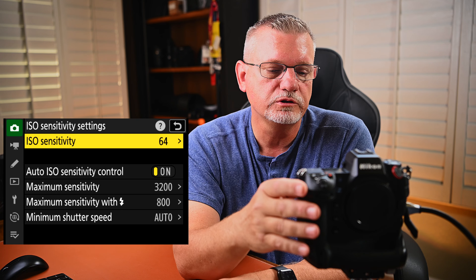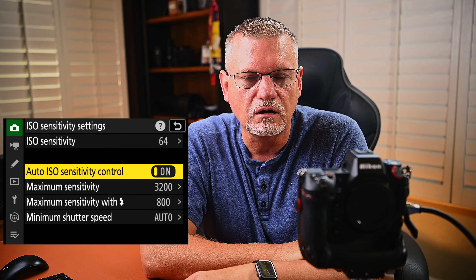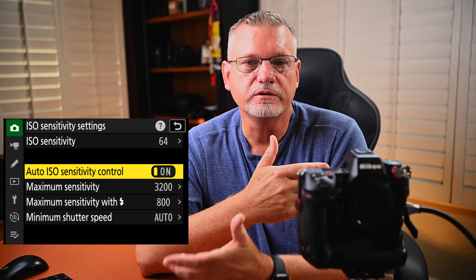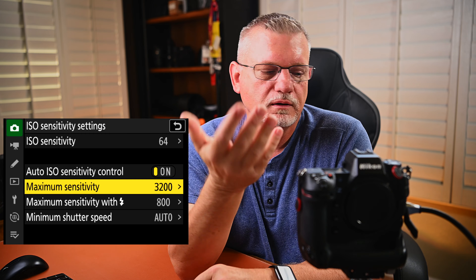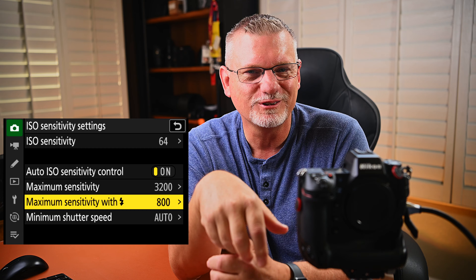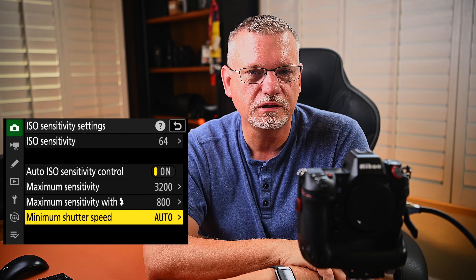ISO sensitivity settings — this is set for daylight. The lowest level is 64, and you should always use the lowest base value for your camera. The Z9's base is 64, so I set it on that. Auto ISO sensitivity control — I've got it set on as my standard auto ISO. It works pretty darn good, so I just leave it there. Maximum sensitivity is 3200 ISO for daylight — I almost never hit that level. Minimum shutter speed, I just leave it on auto.